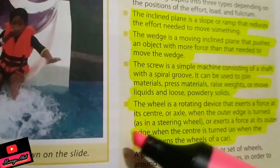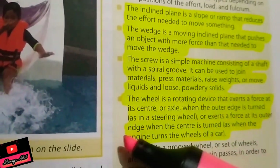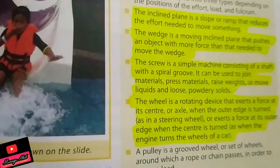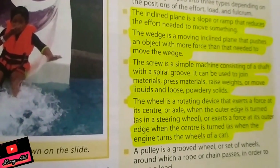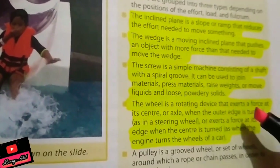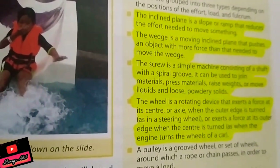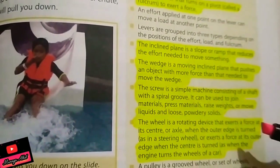The wheel is a rotating device that exerts a force at its center or axle when the outer edges are turned, as in a steering wheel, or exerts a force at its outer edge when the center is turned, as when an engine turns the wheels of a car.